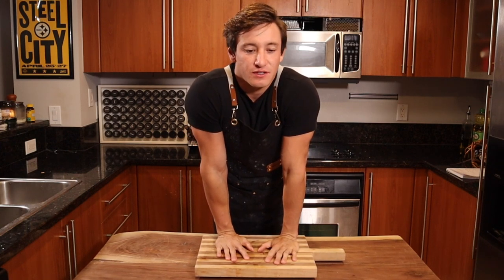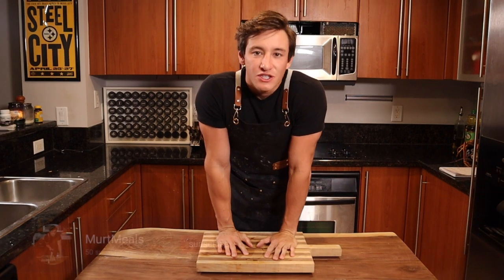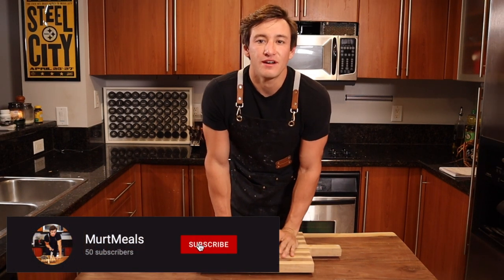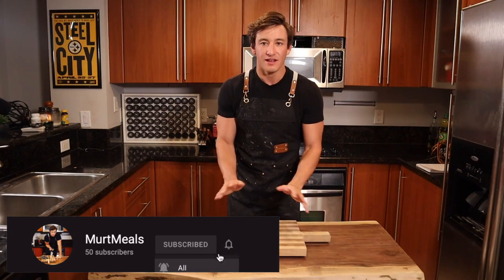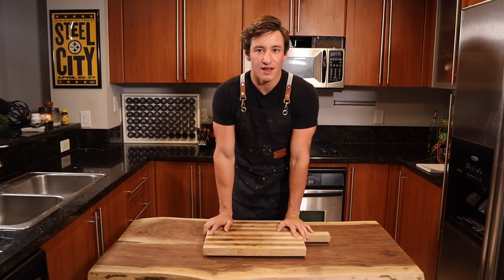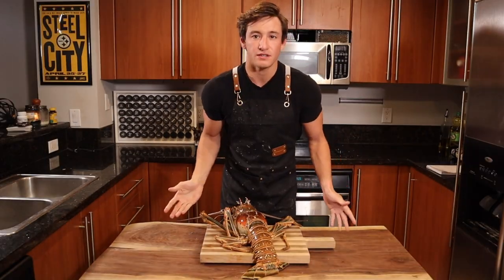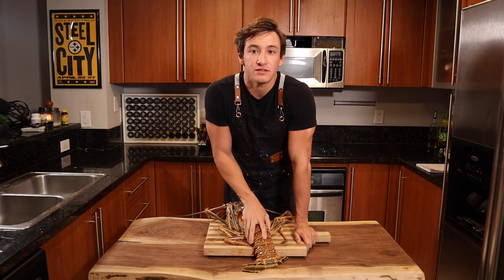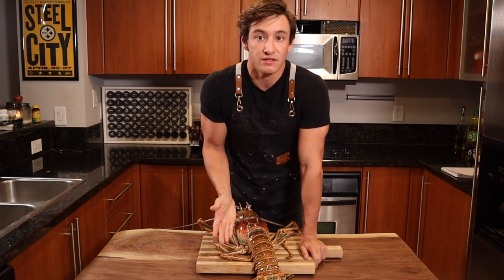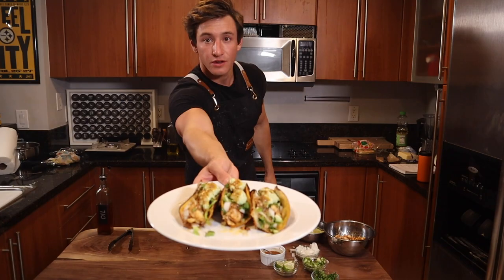When people think of tacos, they always think of steak tacos, shrimp tacos, or chicken tacos — the boring stuff, the average stuff everyone knows. But one thing a lot of people haven't had that we're going to try today is lobster tacos. The reason I'm doing this today is because mini season just happened in Florida — it's pretty much a pre-season for lobstering, two days — and I was able to catch some. So, who's hungry?